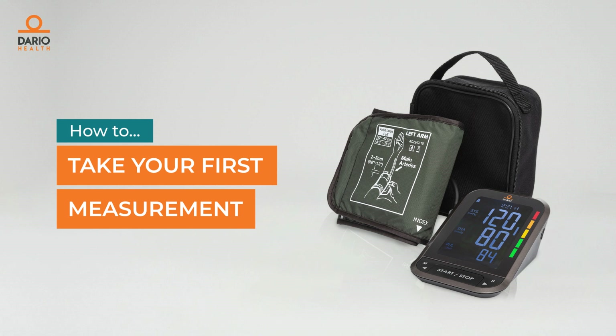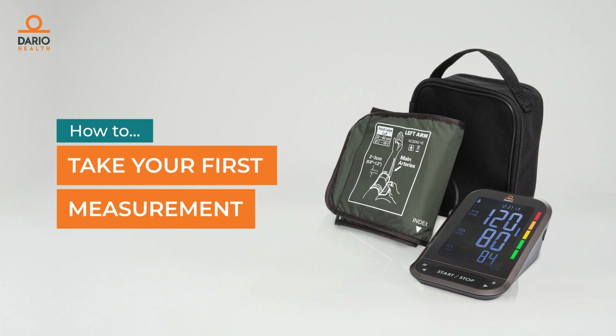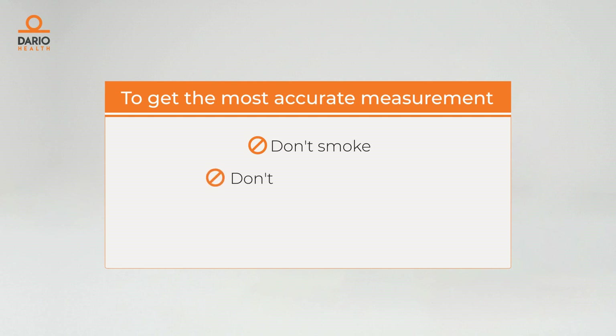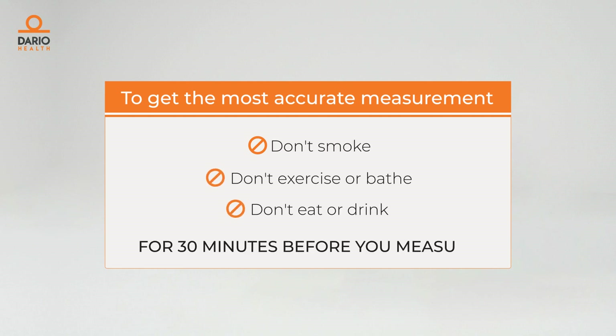Here's how to take your first measurement with your Dario blood pressure monitor. To get the most accurate measurement, don't smoke, don't exercise or bathe, and don't eat or drink for 30 minutes before you measure.